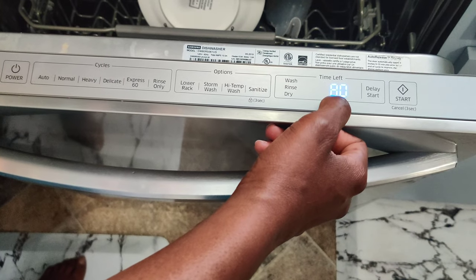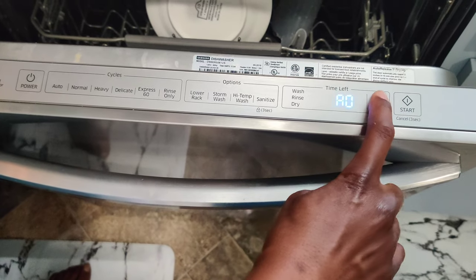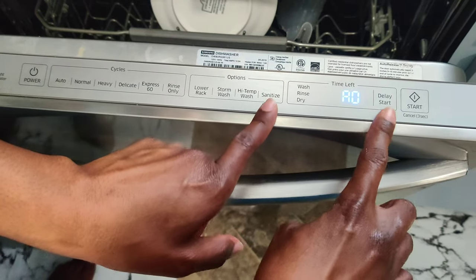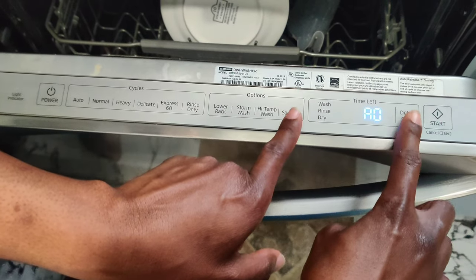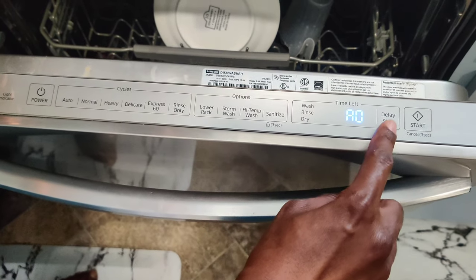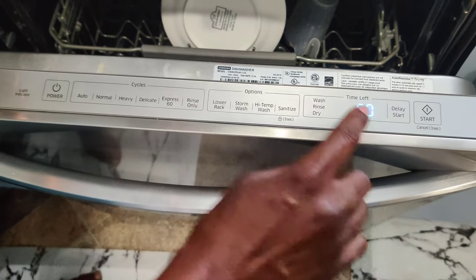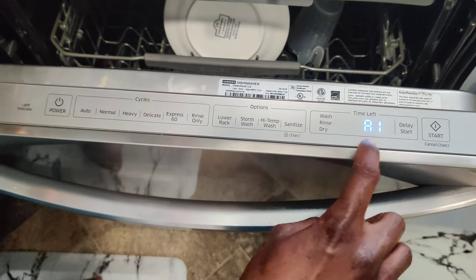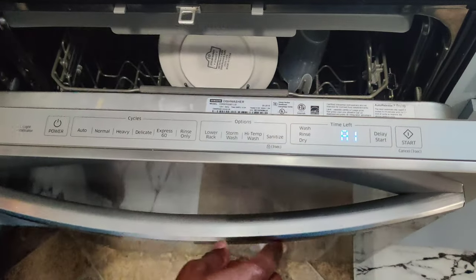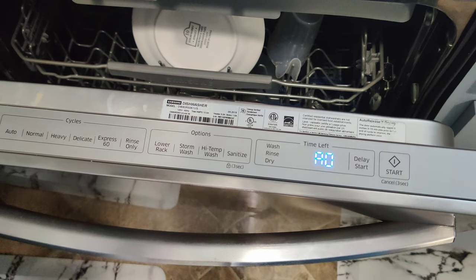After holding Sanitize and Delay Start for three seconds, hit Sanitize until you get to a zero — zero turns the feature off. Then hit Delay Start to get to either a one or a zero. A zero turns off the auto-open function; a one keeps it on or turns it back on, so the door pops open automatically. Once you've done that, that's it.